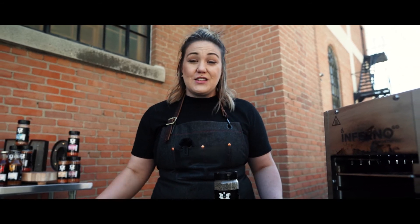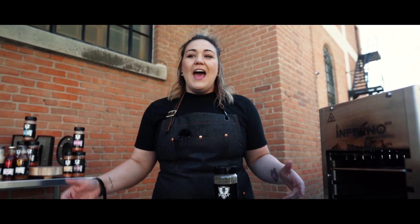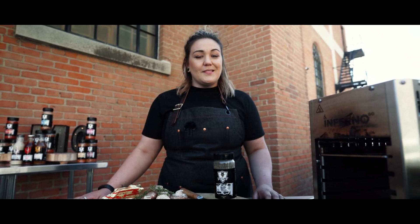There you have it — Certified Angus Bone-In Ribeye on an Inferno Go by Northfire. We're so stoked you guys came to visit. Don't forget for more tips, tricks, and recipes check us out at www.motleyq.ca or our YouTube channel. See you later.